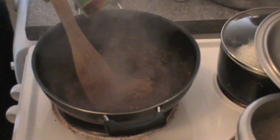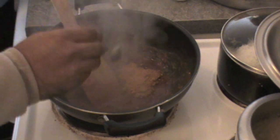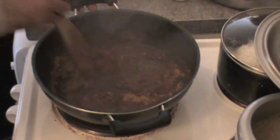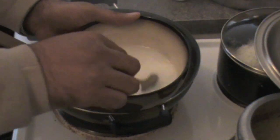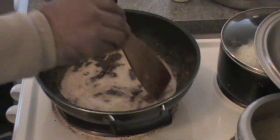It's like we are having imli ki chutney with dal because we have imli and jaggery together, which is very nice. This is fresh coconut milk — just mix it with our tomato base.